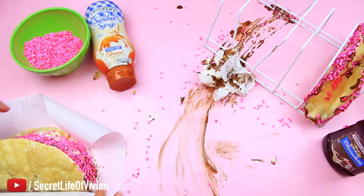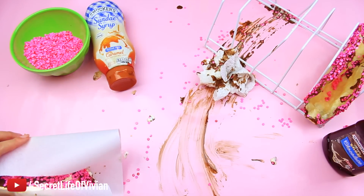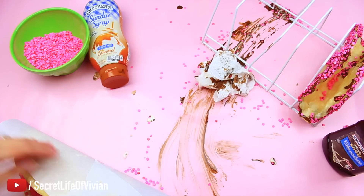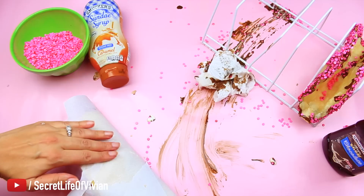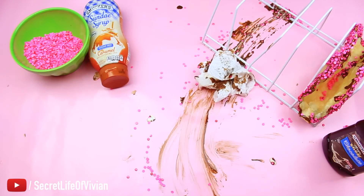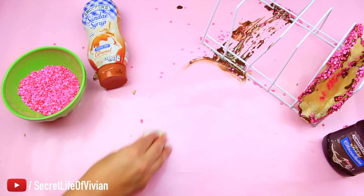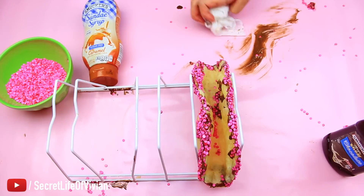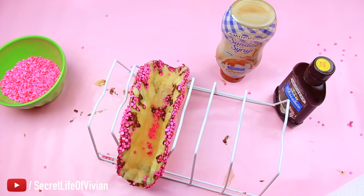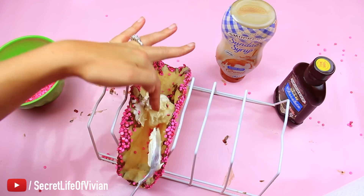It wasn't a complete fail, but it was a total mess. Before it melted completely, I got a piece of parchment paper, wrapped and taped it around the taco, and put it in the freezer to protect the ice cream from freezer burn. First one done. I'm a clean freak, so I had to clean up all the chocolate and ice cream everywhere. Then I took a nap and came back calm for the second taco.